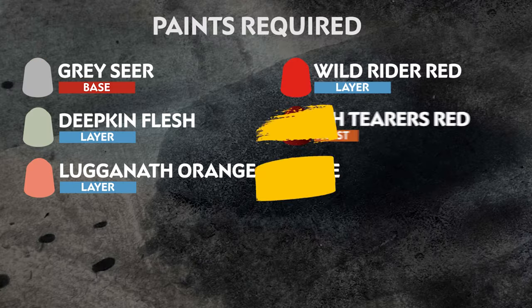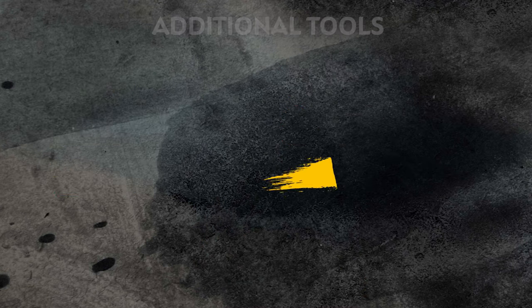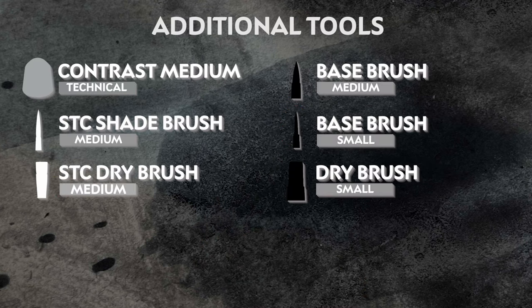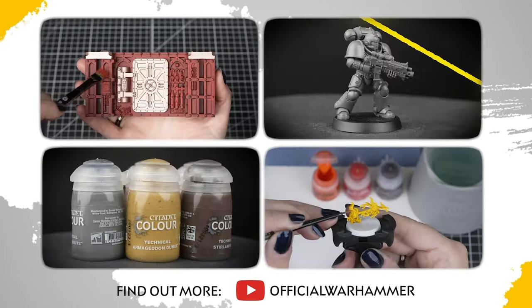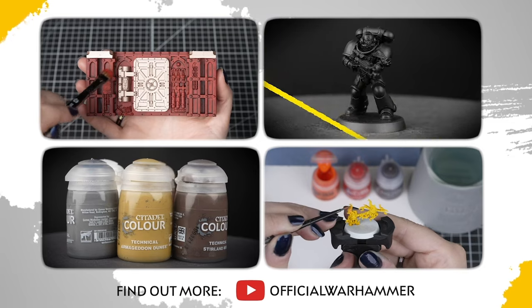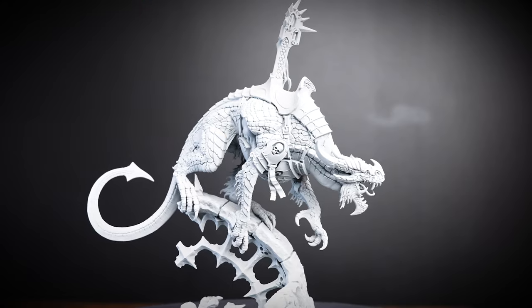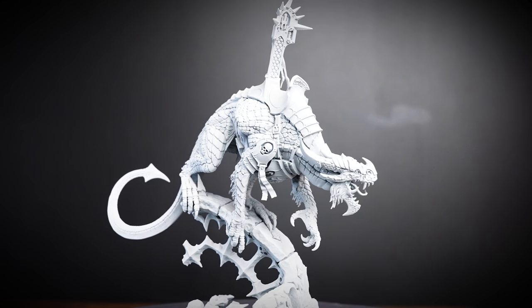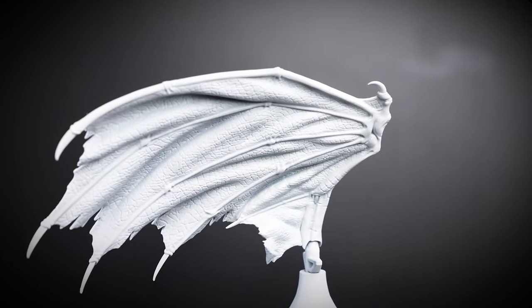The paints we'll be using are on the screen now. We also have a list of the additional equipment we've used, but you can use whatever brushes you feel most comfortable with. If you're new to painting or want to brush up on your skills, you can check out the Citadel Colour Painting Essentials videos to learn all about our paints and painting techniques. We've undercoated our model with grey seer to give us a nice base coat to work from. Let's get painting.